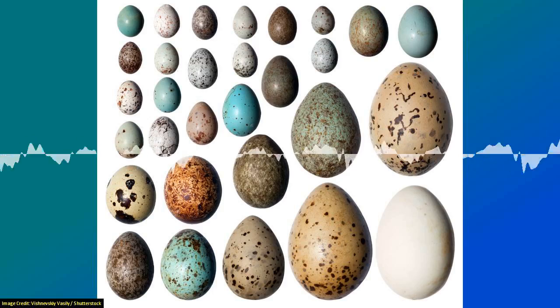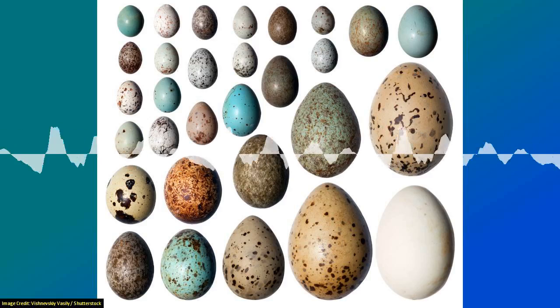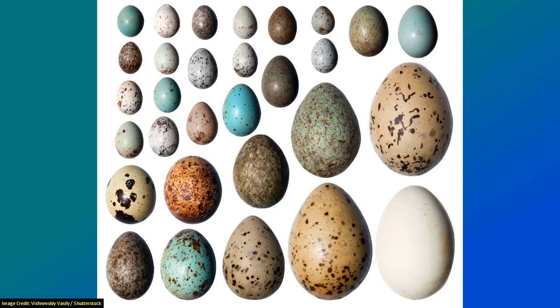Emu eggs tend to be more oval and round. Those buggers can run fast — they're still aerodynamic but in a different way. They don't have to fly, so they've got more space to spread their organs around. The cassowary is the bird of death with their third claw, which will disembowel you. Essentially, the better flyers will have a narrow oviduct and that limits the width of the egg.